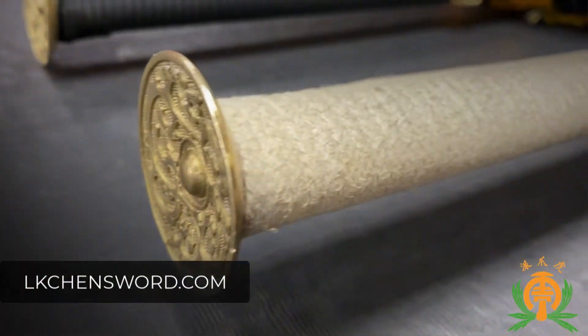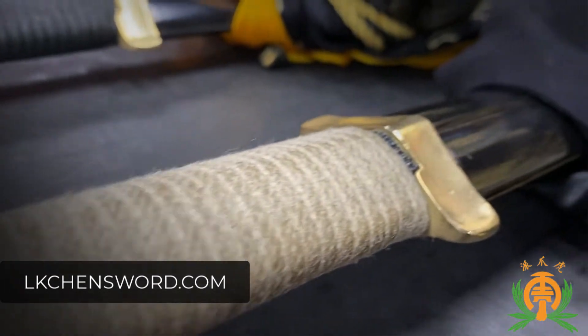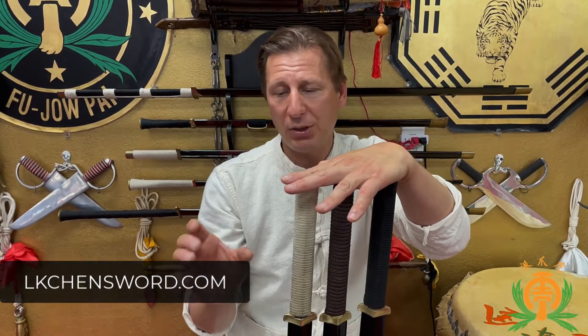That being said, the first material that you're going to see here is this white linen or cotton. If you go to the hardware store and pick yourself up a bundle of clothesline material, that's what this is going to feel like. When you put the sword in your hand with this wrap on it, it feels a little soft in your hand.